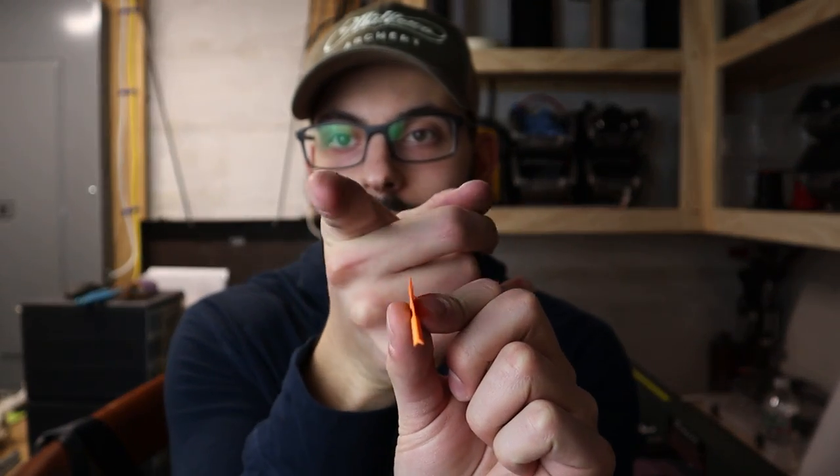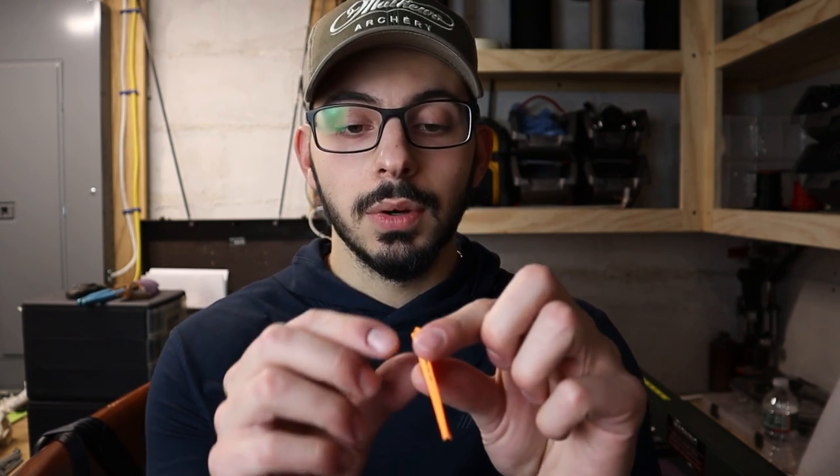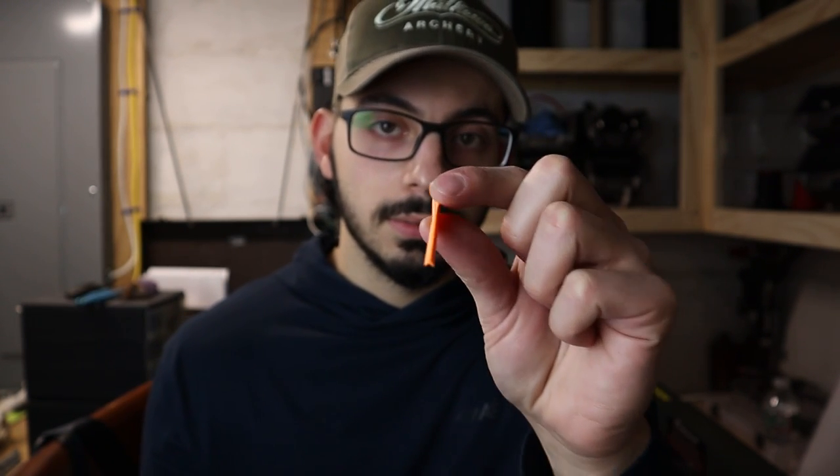I ran them and they shot super accurate. The only thing I don't like is I had one pass through — right over the top of the target — and when I took the arrow out the vein was doing a giant wave. I took heat to it, I took steam to it, and nothing seemed to fix it or make it return back to its original state. They kind of didn't hold their shape that well with pass-throughs.